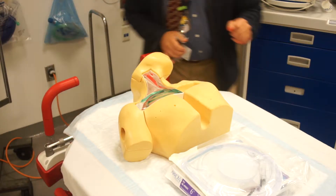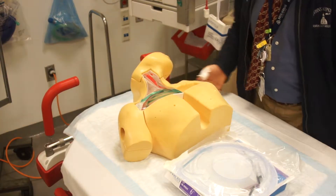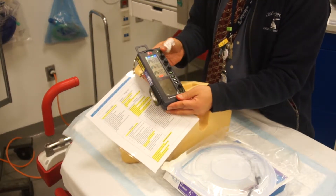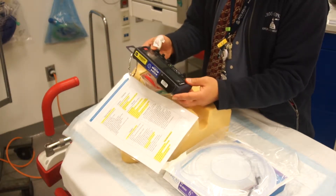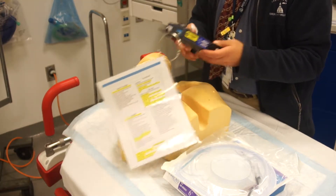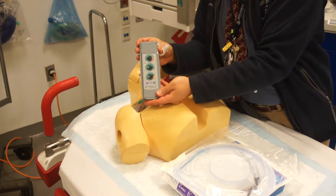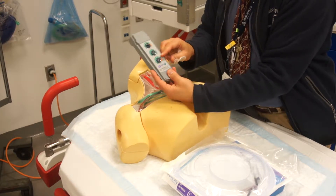Next you're going to need a transvenous pacer, and that's dependent on your department. Either you're going to have a transvenous pacer that looks like this one, which is a dual chamber pacer — it's a Medtronic dual chamber pacer — or you'll have a device similar to this one, which is a single chamber pacer, which is much easier to use. This is a single chamber pacer with an on/off button and it just paces where you want it to pace.